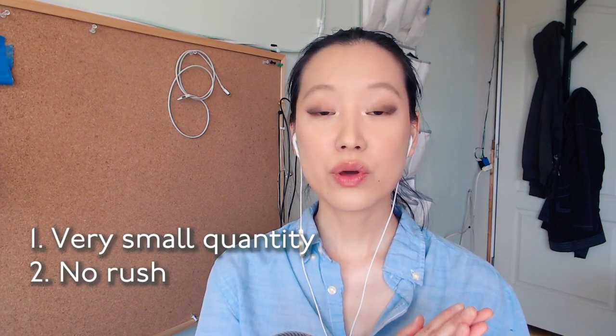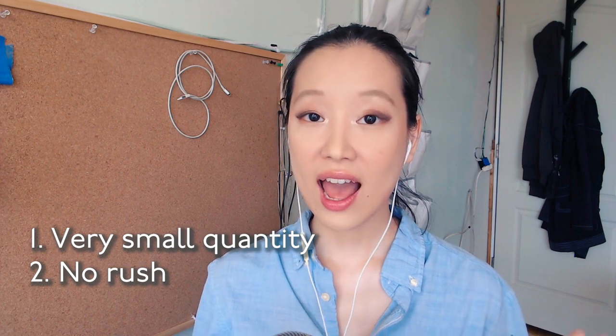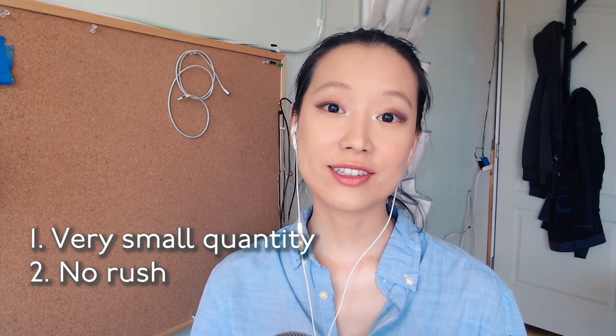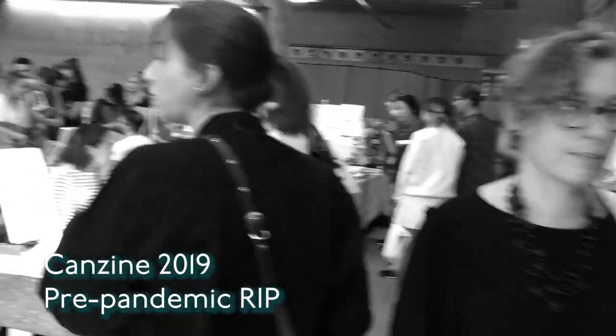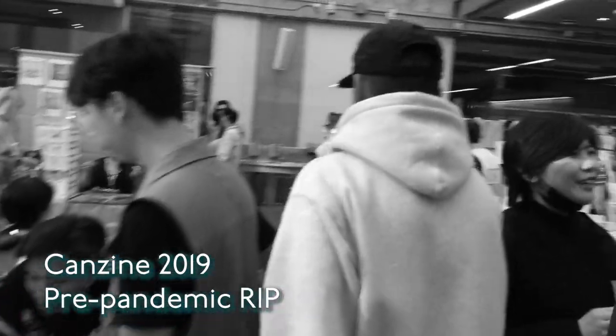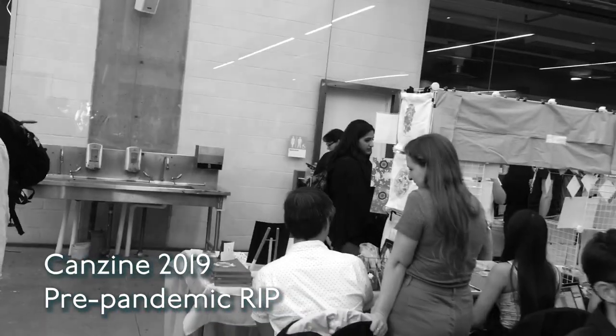Reason number two for DIYing your booklet finishing is timing. With Risograph printing, you might want to print a larger quantity upfront because the price per print goes down as quantity goes up. However, you might not need all 50 or 100 copies at once — many zine makers debut a run at a zine fair or craft fair but don't expect to sell all 100 in one sitting. You might finish just 30 for the first event and then take your time finishing another batch for the next event, which might be several months away.